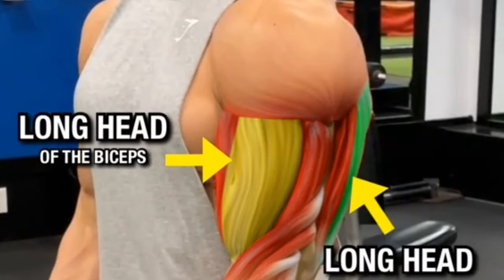Curling phase: curl the dumbbells up towards your shoulders, keeping your elbows close to your body. Squeeze your biceps for a second at the top of the movement. Lowering phase: slowly lower the dumbbells back to the starting position. Perform three to four sets of 10 to 12 repetitions.